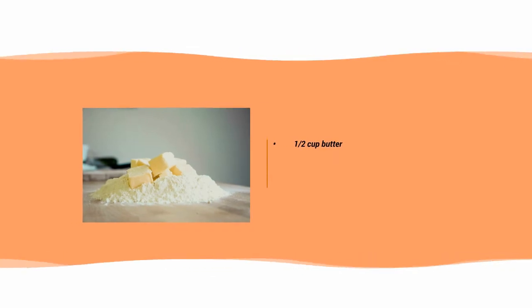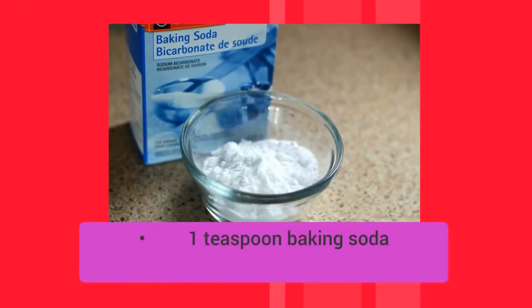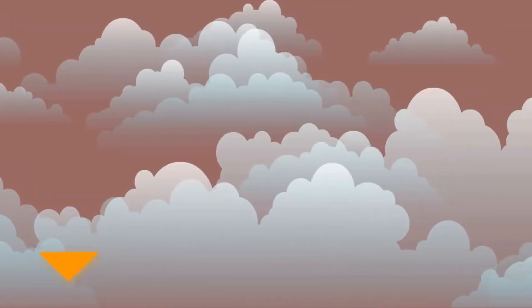Five eggs. Half cup butter. Two cups all-purpose flour. One teaspoon baking soda. Half cup shortening. Two cups sugar. One teaspoon vanilla. One cup buttermilk or sour cream.